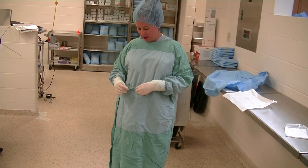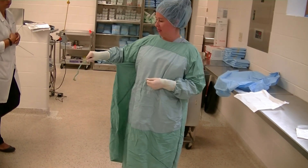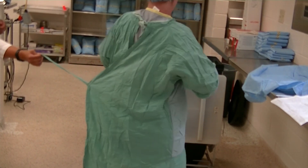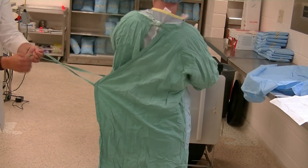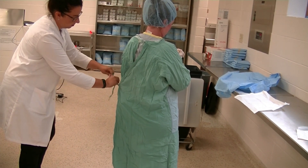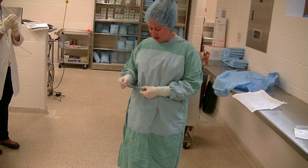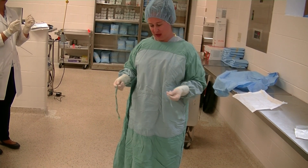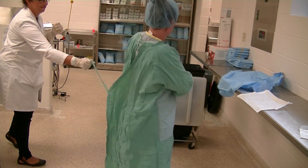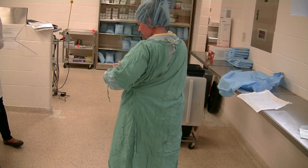Finally, we tie the end of our gown. As the sterile person, untie your gown and pass one side to a non-sterile assistant who holds it; you turn, then pass the other side so they can tie you. Alternatively, if you have a sterile assistant, pass the tie to them in their sterile gloves, turn, take your tie back, and tie your gown yourself.